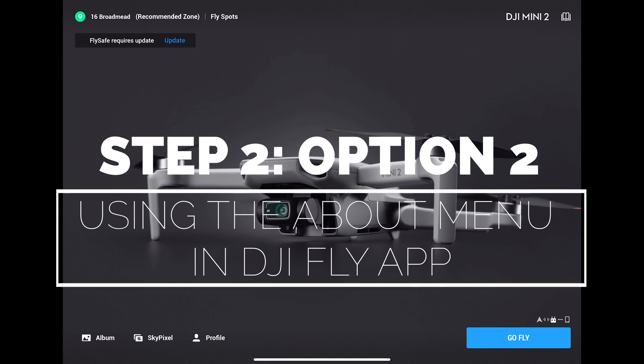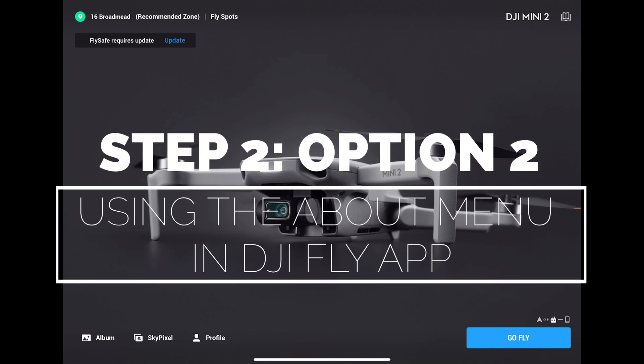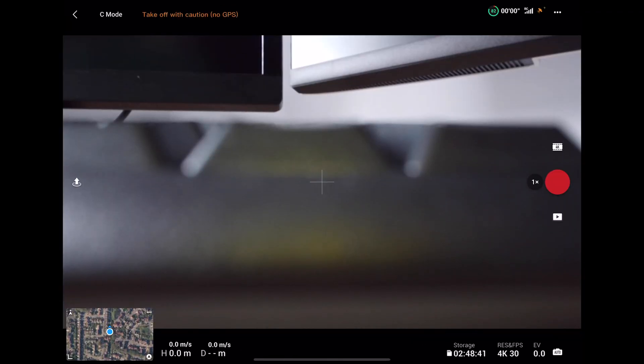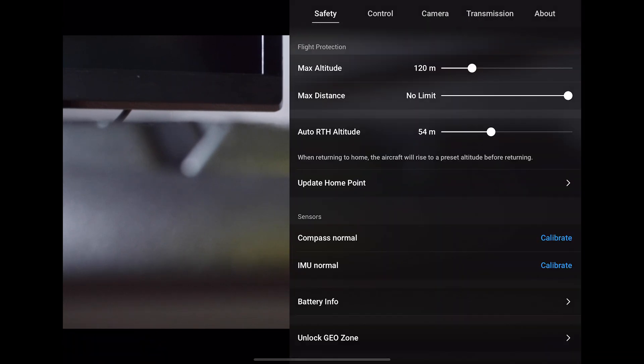The other way to check is using the about menu in the Fly app itself. With the drone connected, click the go fly button, then the three dots in the top right hand corner, and then select the about menu.